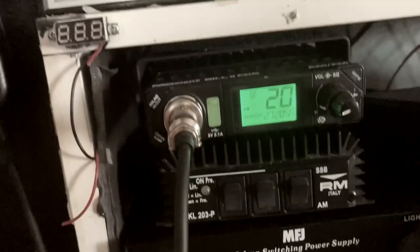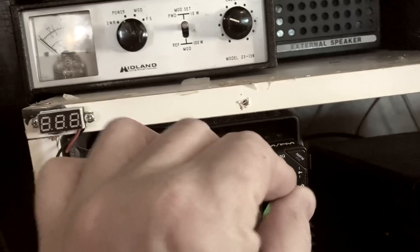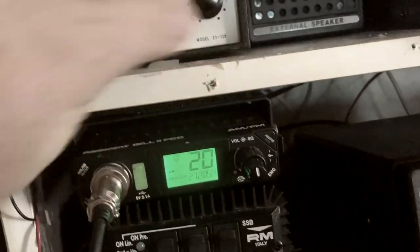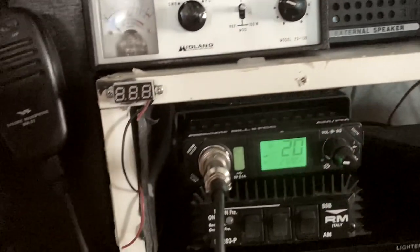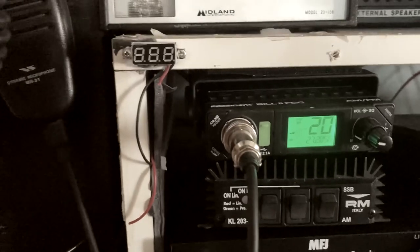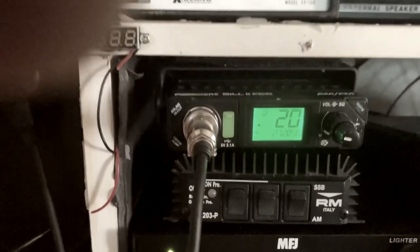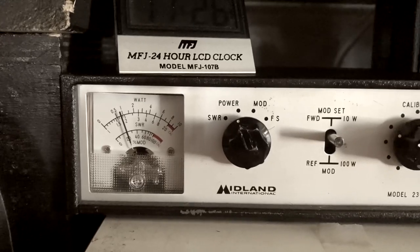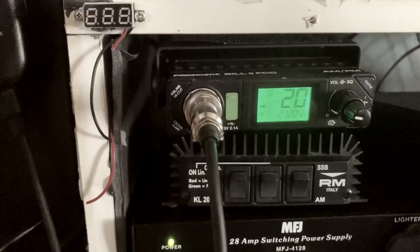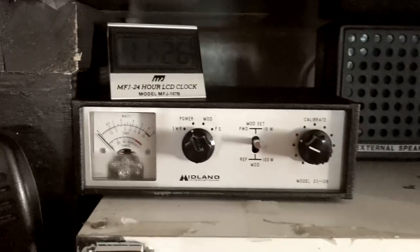Everything is menu driven, and it's hard to do one-handed, but you can set everything through the menu. The most important thing a lot of you probably want to know is how to set the power and audio levels. Right now I've got this thing set at about a one-watt dead key, and it drives this little RM amplifier pretty well, except the audio is really low on this radio no matter what you do with this microphone.